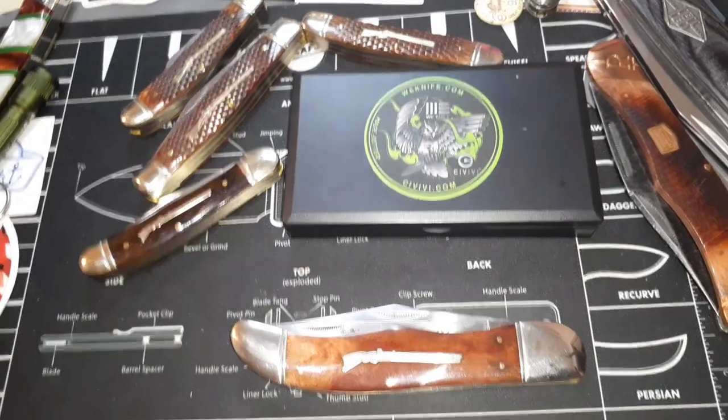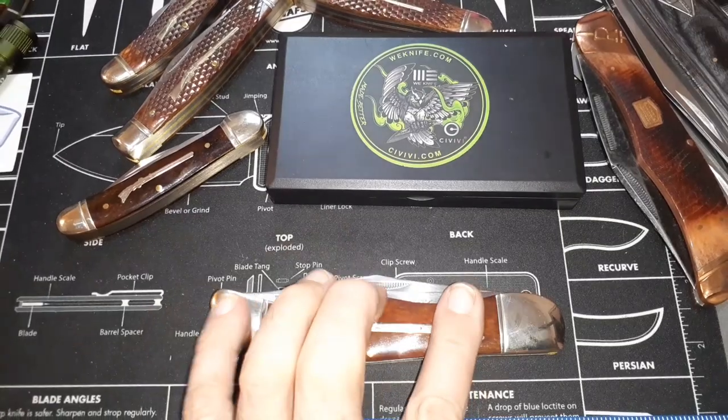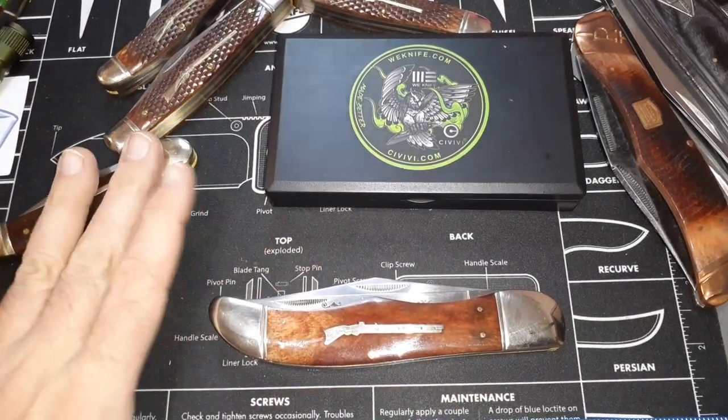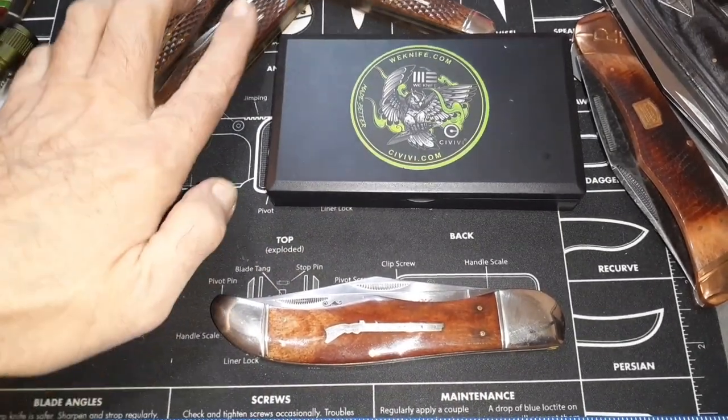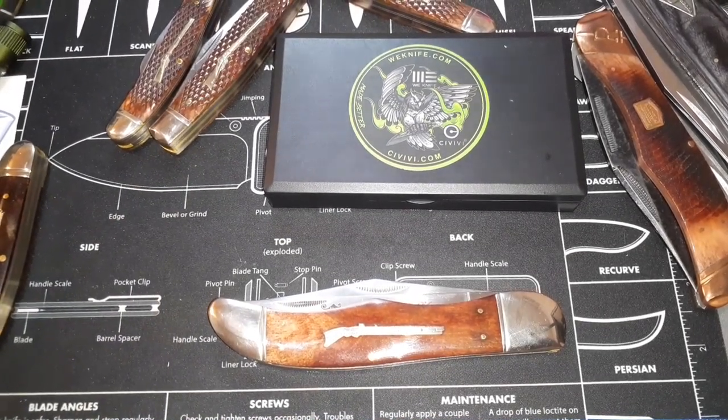Well, I better let you go. I don't have any more of these Long Rifle or Rifleman series coming in right now, but I'm going to keep my eye out for any that pop up. Thank you for watching and have a nice day.